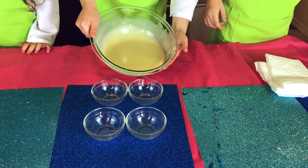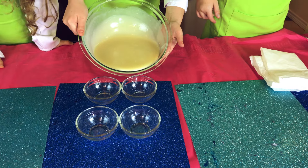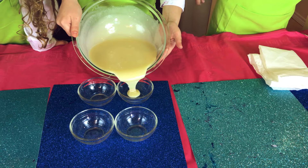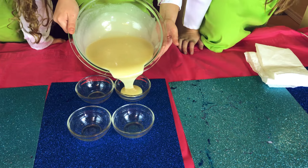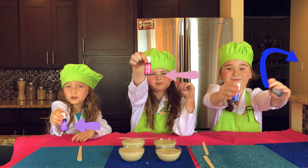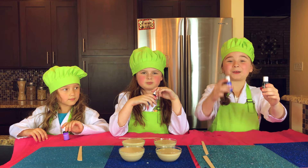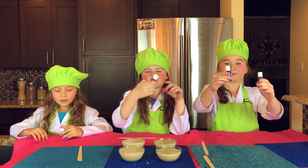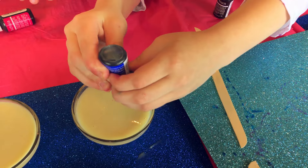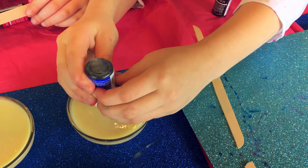Now we're going to take our mixture and pour it into four separate cups. That is so cool! Now we're going to add our pretty food coloring — I'm using black and blue, I'm using pink, and I'm using purple.